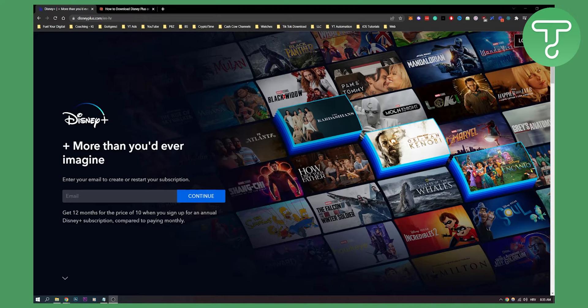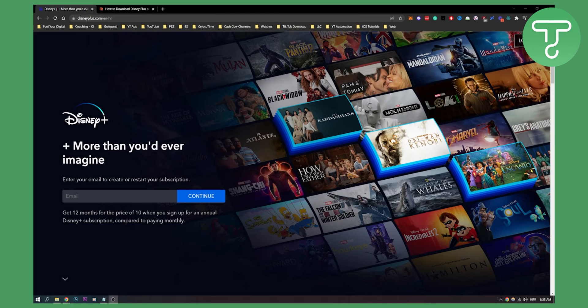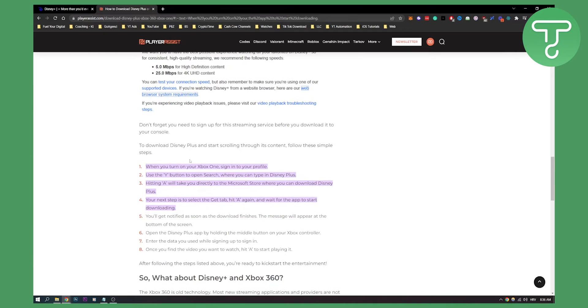Hello everyone, welcome to another video. Today I will show you if it's possible to log in to your Disney Plus on your Xbox 360. So let's get started. If you know, Xbox One is one of the Xbox devices that supports Disney Plus.